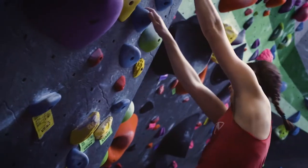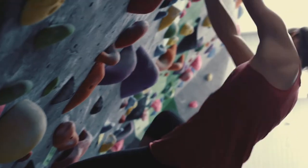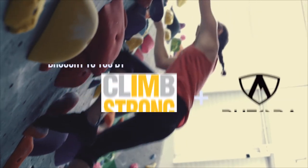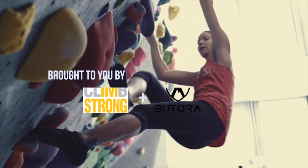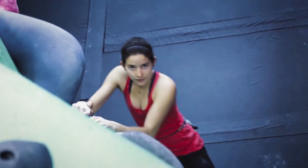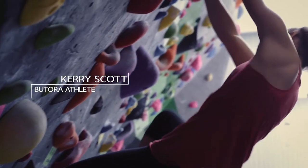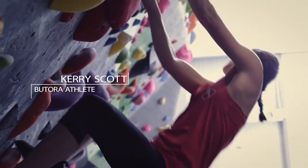Hey everybody, climbing coach Bradley here. Today we're going to be talking about a climbing specific warm-up brought to you by Butora Climbing and ClimbStrong. Our objective is to build up to your project level. We'll be working with Butora pro athlete Carrie Scott — her project level is V8, so we're going to be talking about how to build up to V8.